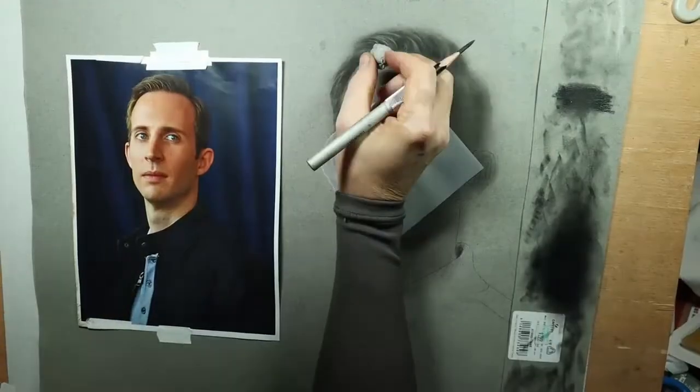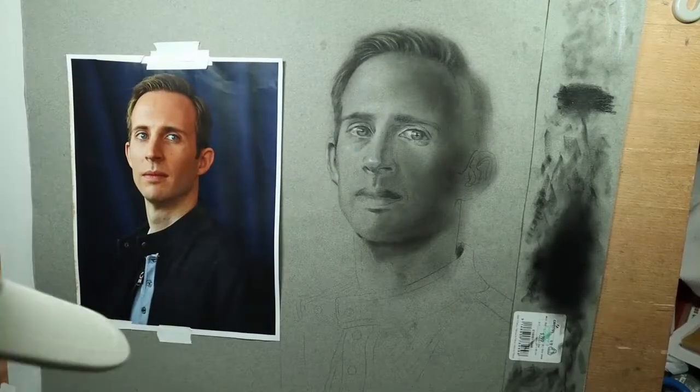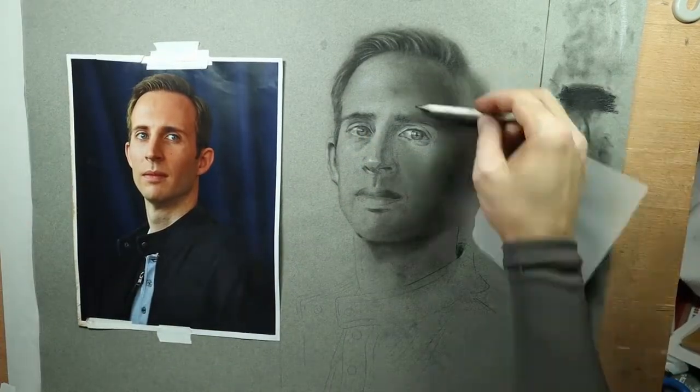So here's where I switched cameras. I'm going to be using my new camera, and I had adjusted the white balance but actually this is a little more authentic to the true color of the paper.